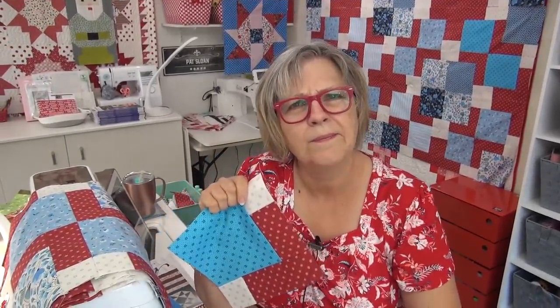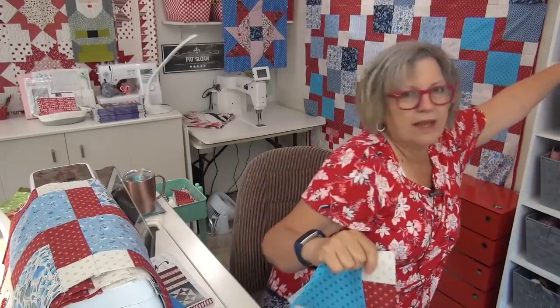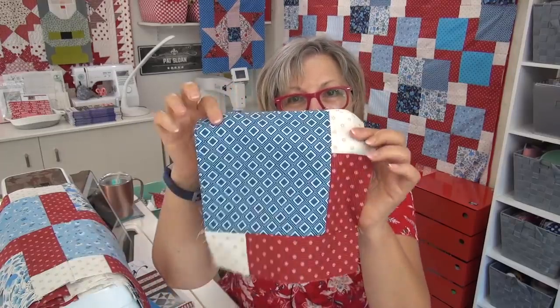I found out that there were duplicates of one of the units — two extra — and I put them in my bin up here that has all the extras in it. Then I went merrily along and found out the last grouping I was missing two. There should have been two more that look like this.